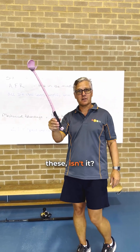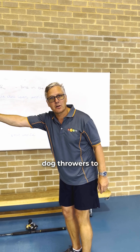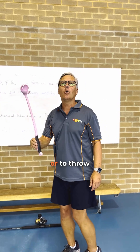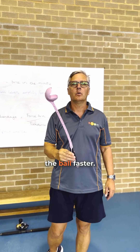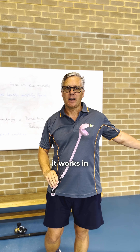Which is why people use these, isn't it? We've all been down to the beach or the park and seen people use these dog throwers to throw the ball a long way or to throw the ball faster. Let's see how it works in action outside.